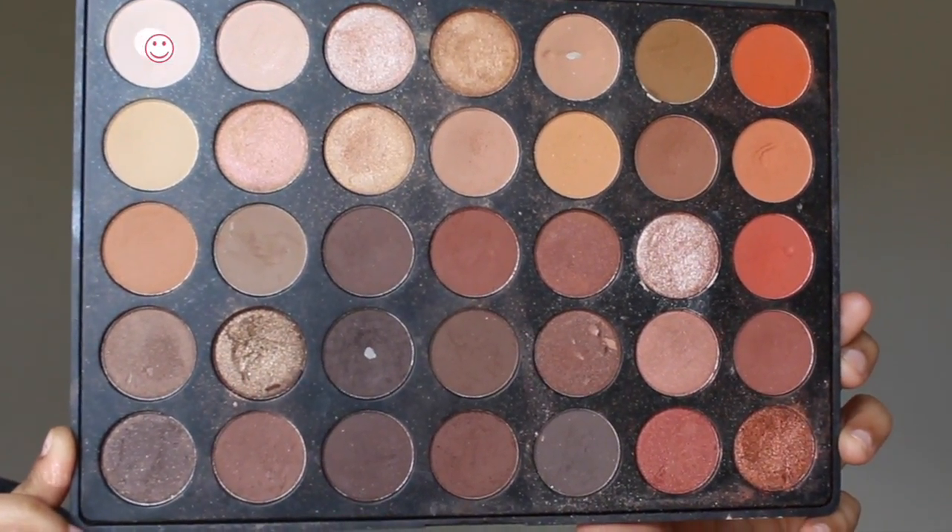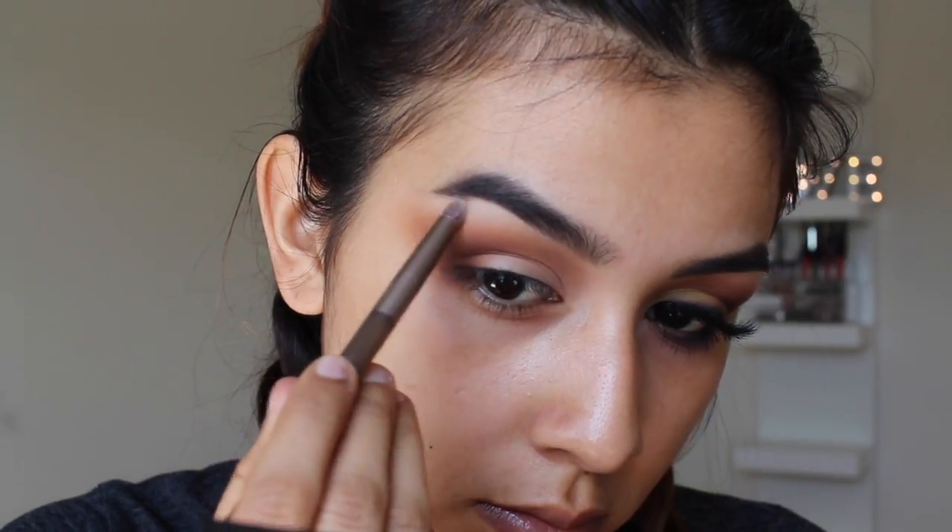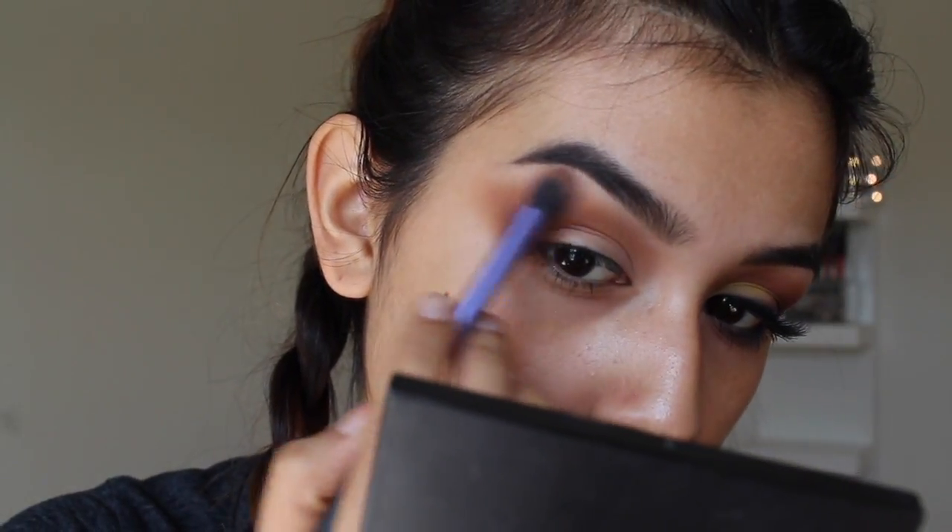Now I'm going to go in with the lightest shade in the palette just to highlight my brow bone. I'm going to pack this on pretty heavy and then blend it out so there are no harsh lines.